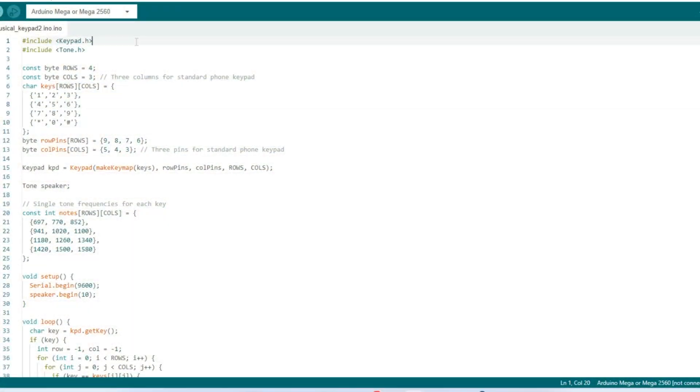Here is my code. In line 1 we have the keypad library, and in line 2 we have the tone library. This line declares a constant byte named rows assigned the value of 4, representing the number of rows in the keypad. This line declares a constant byte named COLS assigned a value of 3, representing the number of columns. This line declares a 2-dimensional character array named keys with dimensions rows by columns — 4 by 3 — to match the standard phone keypad.